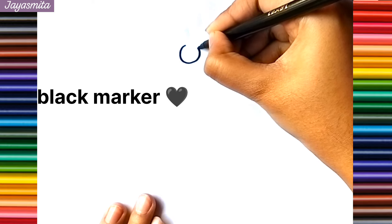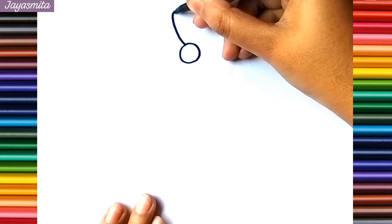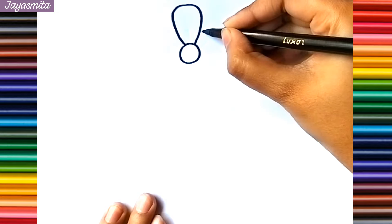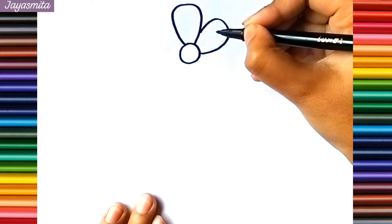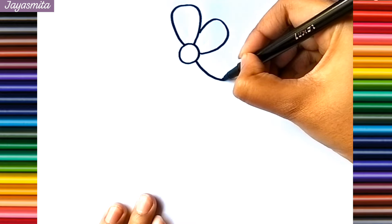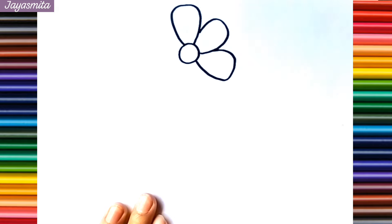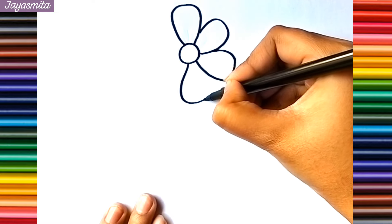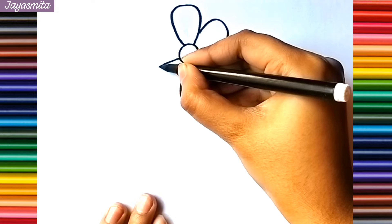I am using black marker. P, Q, R, S, T, U, V, W, X, Y, and Z. Now I know my ABCs, next time won't you sing with me?